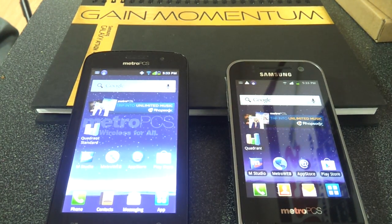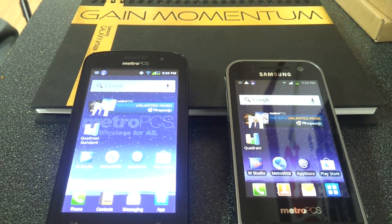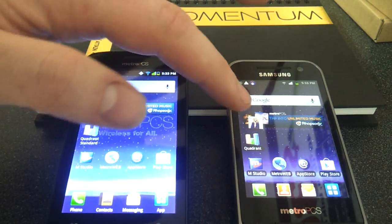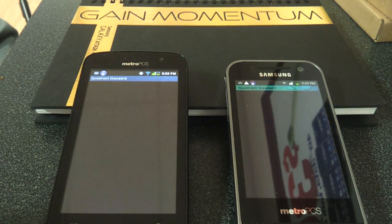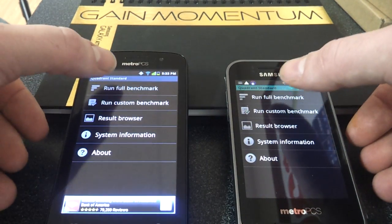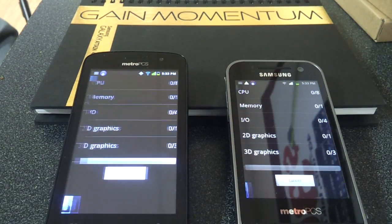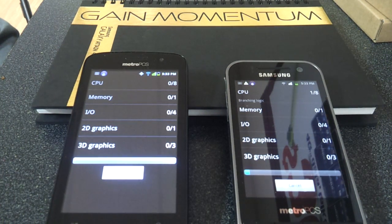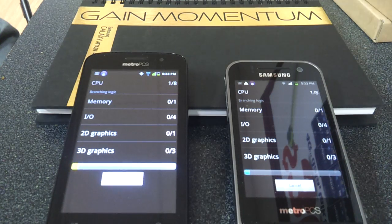How's it going? I'm going to run a Quadrant benchmark on the Coolpad Quattro and the Samsung Galaxy Attain. We're going to run the full benchmark. The devices are connected to Wi-Fi — they are not using Metro Service right now. This test has nothing to do with the service. It is plainly testing the CPU processing speed of the phone and the graphic display.